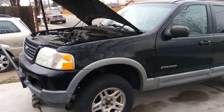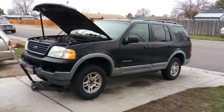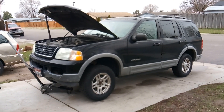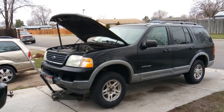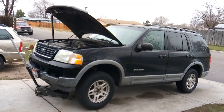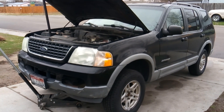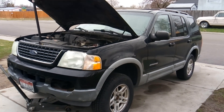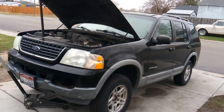I woke up early this morning and the first thing I did was start it cold to see how the engine would run. It started right up cold and ran just fine. Then I went to put it in gear — when I put it in drive, I didn't go anywhere. I put it in reverse, still didn't go anywhere. I tried first, second, third gear — still didn't go anywhere.